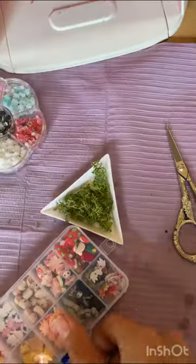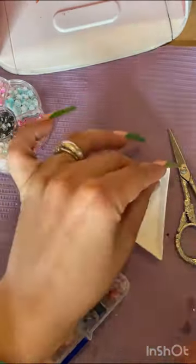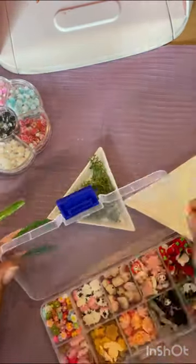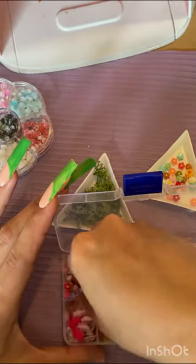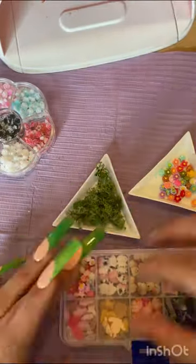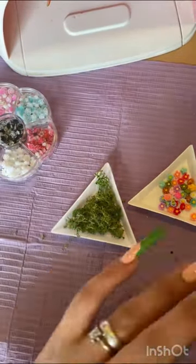I do wonder if that stuff dries out because it's really soft and spongy — I don't know how I expected it to feel. I'm getting my little bits out. I need to move those little flowers into a different container because they're a pain to get out of there.